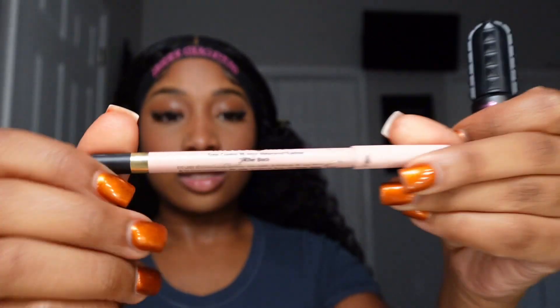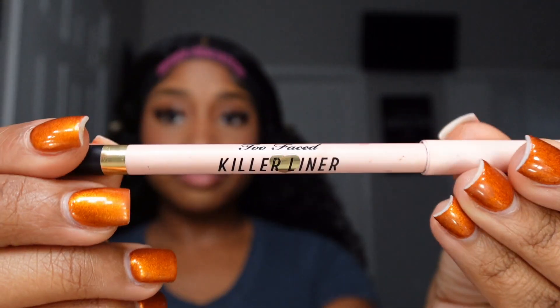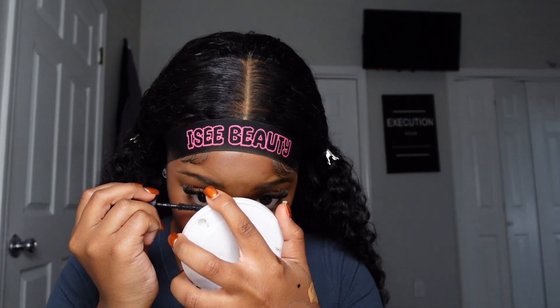I'm using Two Faced Killer Liner — I believe this is in Killer Black. Then I use Bad Gal mascara by Benefit. I like to use a big mirror for mascara so I can actually see my bottom lashes and make sure I'm only getting the bottom lashes.